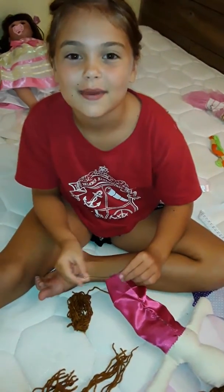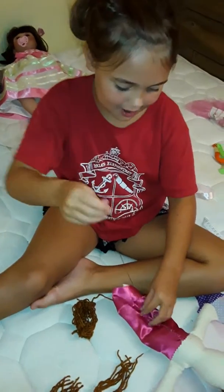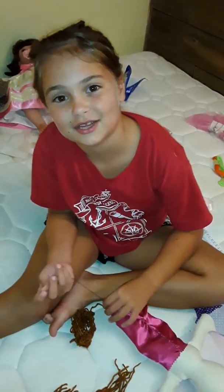Hi, this is Shaya at Sunnyside Farm, and today I'm sewing. This is my first time sewing. My mom just taught me how — it's really fun. First time ever sewing!